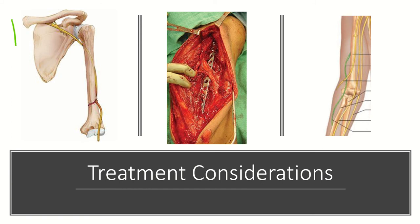Other important considerations with surgical intervention include the course of the radial nerve. It traverses from proximal medial to distal lateral, and you must protect this nerve with a posterior approach.